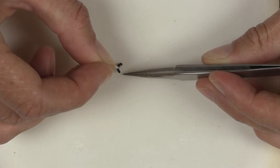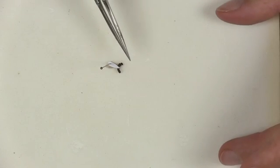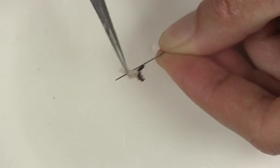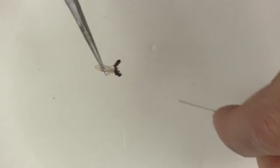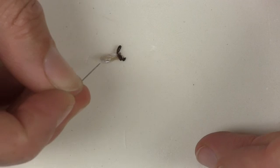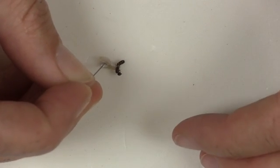Leave the insect stuck this way for 5-10 minutes, or until you are sure that the nail polish is dry. Once it has dried and the insect is firmly stuck to the paper point, use your fine tipped forceps to gently remove the paper point from the insect pin. Re-pin your paper point through the same hole that was previously pinned, but now the insect should be on top and the paper on the bottom.